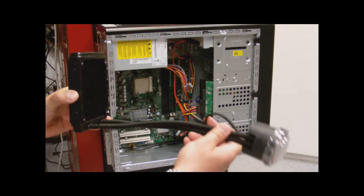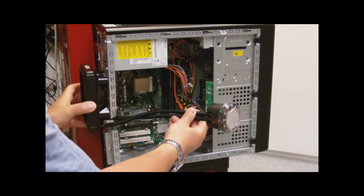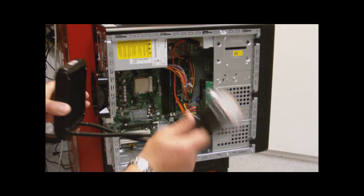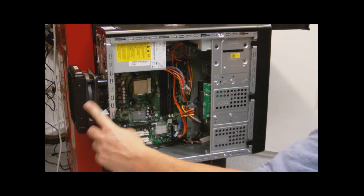So what I needed to do was actually have my radiator and my CPU — see how that slides in there? It actually slides in and it'll mount, so this will go like that. That's what we're planning to do for this, so I will get everything mounted. What I needed to do was have my radiator on the outside.